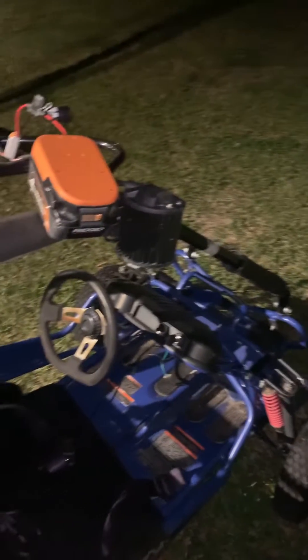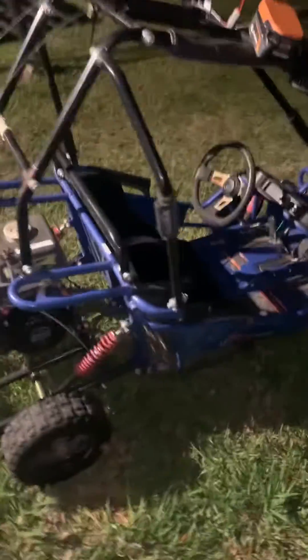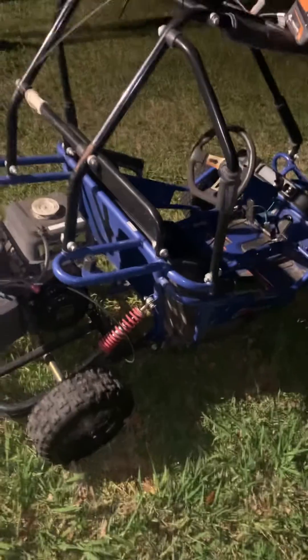Hit that subscribe button and let me know what y'all want to see more videos of or more ideas. So I got this little go-kart right here. I actually found this thing on the side of the road. Starts like a champ. We actually threw the chain off of it this past weekend doing donuts in the yard with the kids.